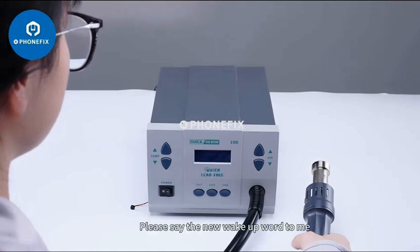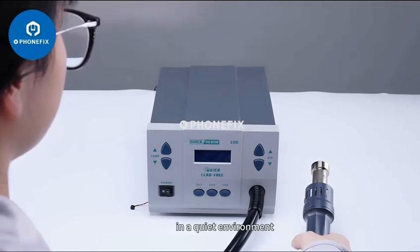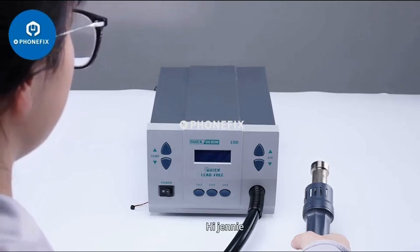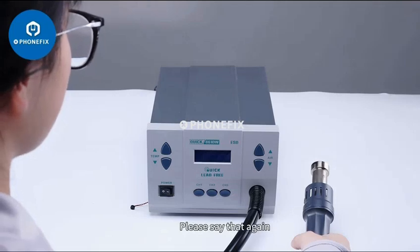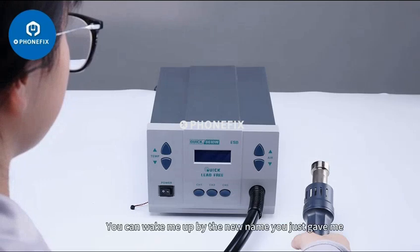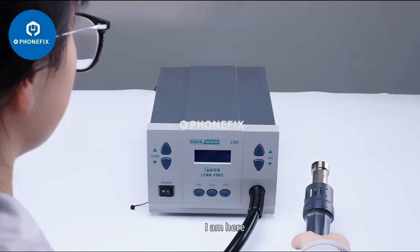Study wake word. Please say the new wake up word to me in a quiet environment. Please say it for the first time. Hi Jenny. Please say that again. Hi Jenny. I remember it. Next time you can wake me up by the new name you just gave me. Hi Jenny. I am here.